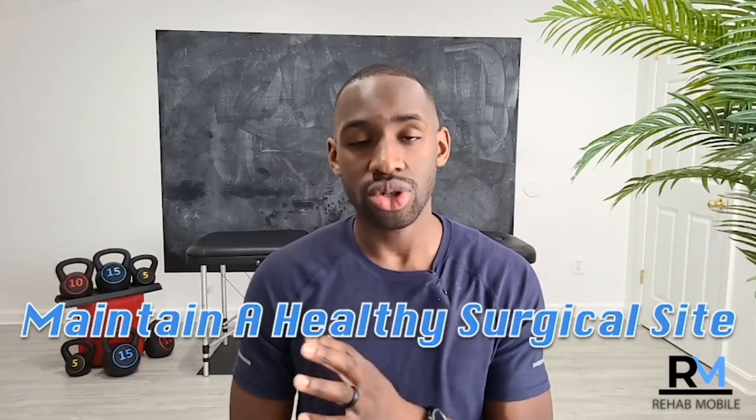I want to talk about some beginner exercises that are going to help you start the recovery process. Some people have had two rotator cuff repairs so they may be familiar, but the biggest thing is you need to follow the instructions of your doctor or physical therapist, because they'll be consulting with your surgeon based on the procedure done — so you do not re-injure or re-tear the surgical site. That's the most important priority at the beginning.